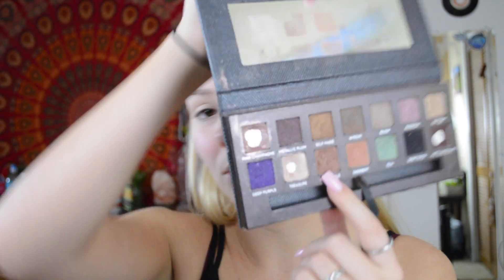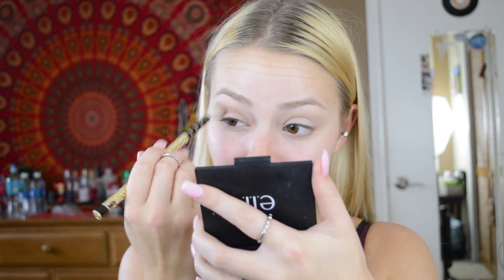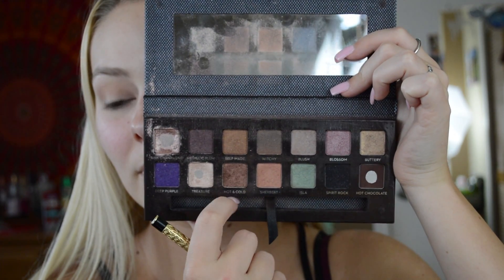I'm going in with the Anastasia Self Made Palette today. For the first transition shade, I'm going to be going in with the shade Hot and Cold, which is the shade right here. Next, I'm going to be going in with the shade right above the color that we just used and apply that right over what I just did.